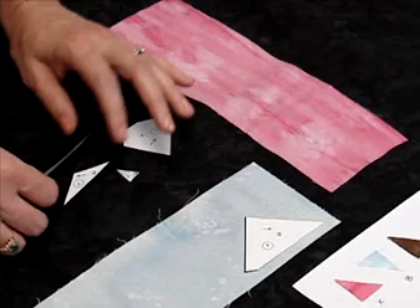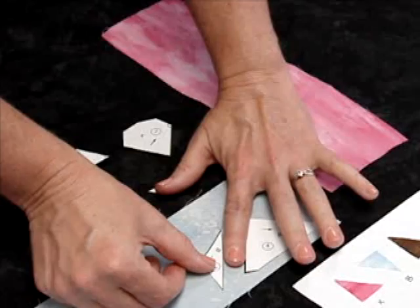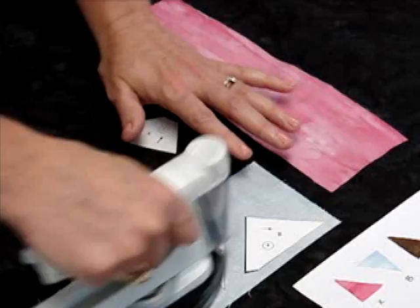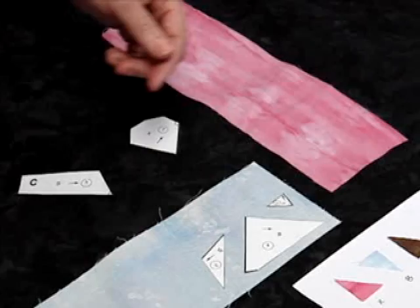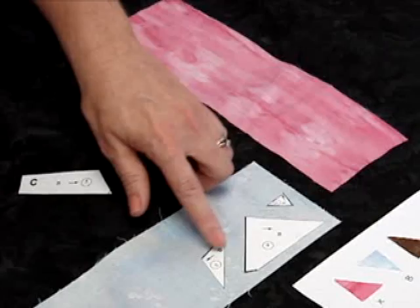You need a fat quarter of an inch around each pattern piece. If I have another fabric that's the same color, I can lay them up next to each other as long as I leave a finger's width in between. That finger's width allows me to take the scissors and cut right down the center, giving me a fat quarter of an inch on each side. Continue taking all the pieces of that one section and iron them onto the right side of the fabric. This fabric is not directional, so I don't care which way these arrows go.